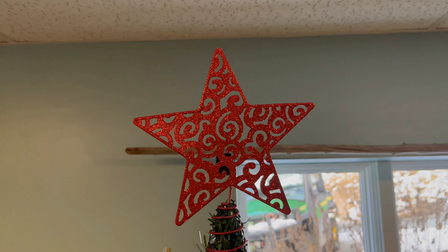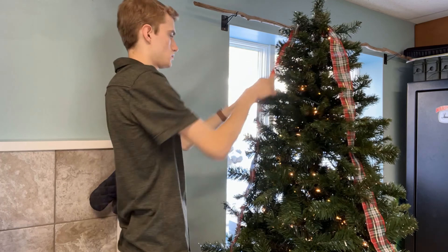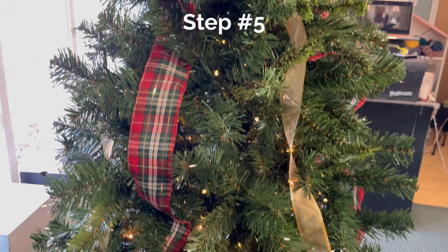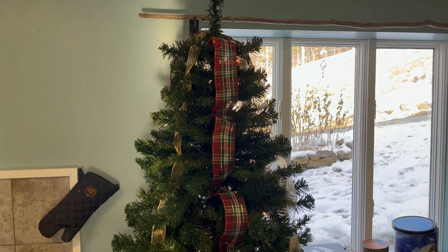If you like to add ribbon, this is the step to do it. It definitely takes some time to get the placement right, so just take your time until you get it into a position you like. If you also like to add picks, I suggest adding those in after the ribbon is in place.